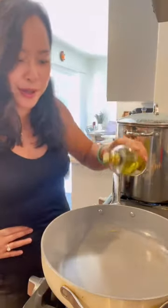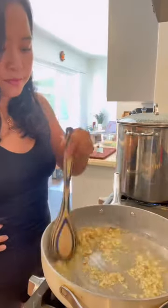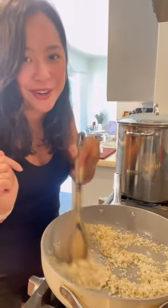On medium heat, you're adding olive oil. Throw in two minced shallots. Arborio rice — make sure it's fully coated in olive oil.